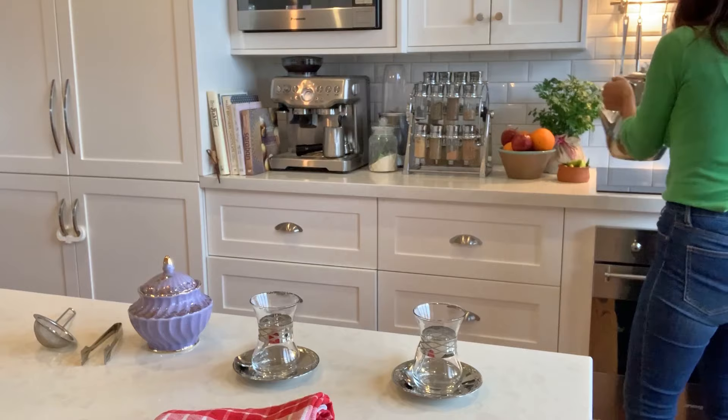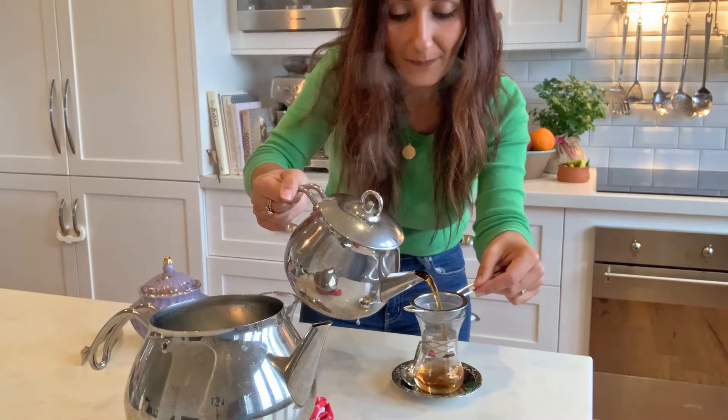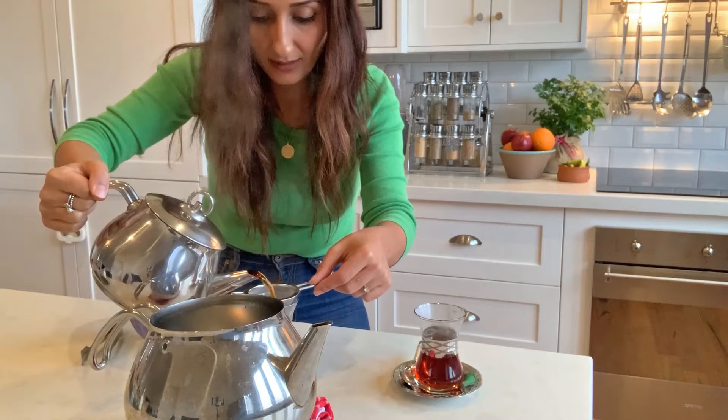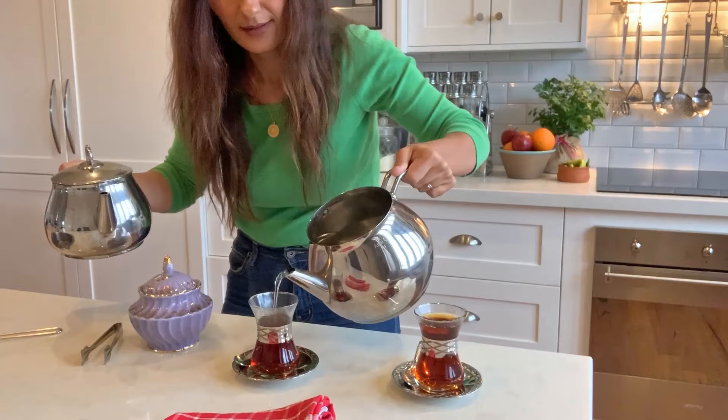Okay, time to pour this. You do need a strainer if you are using fresh tea leaves. I usually fill about three quarters of the cup with the black tea and the remainder with the water, but you can use any strength you like — if you want something a little lighter, perhaps fill it about a third of the way, or whatever combination you prefer. Here we go.